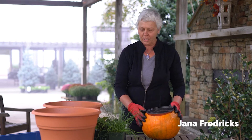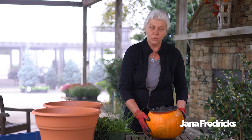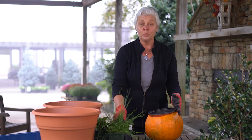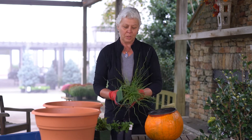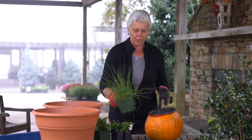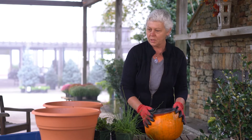Hello everyone, thank you for watching this video. I'm Jana Fredericks. We are here at Lichtenfeld Nursery this morning and I would like to show you how to do a few combination containers for your fall and winter season. We're gonna start with a few seasonal pots.